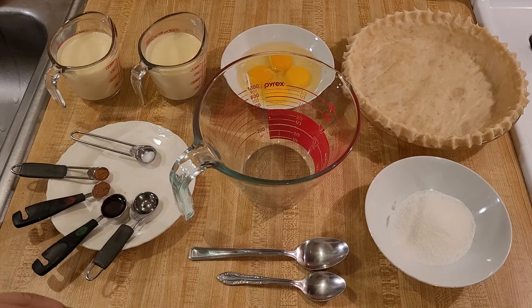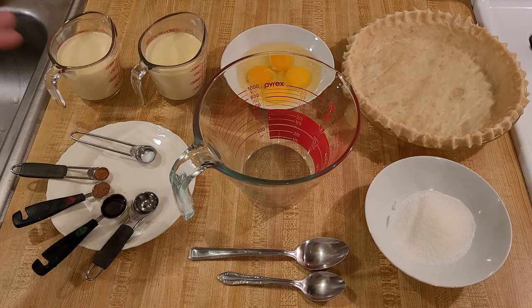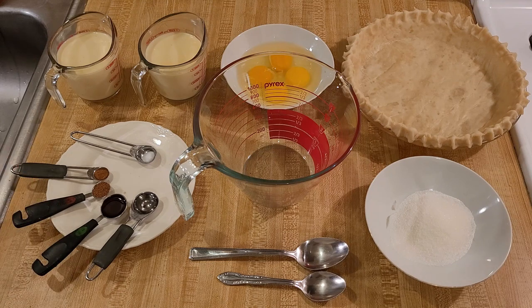My eggnog custard pie recipe is an easy dessert for Christmas. By starting off with some store-bought eggnog and enhancing the flavor with other ingredients like rum extract and nutmeg, this pie is so delicious. I'm sure it'll become a family favorite for the holidays for years to come.